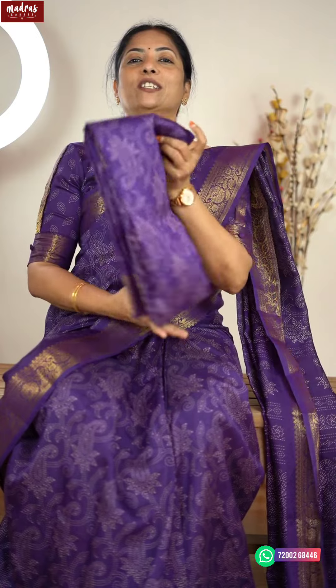This is a special update. What we are going to see today is premium printed silk with an original Banarasi weaving border. The Banarasi weaving border is the richest form of weaving.